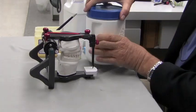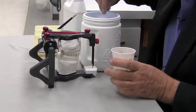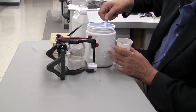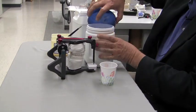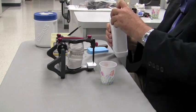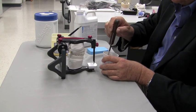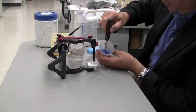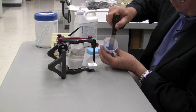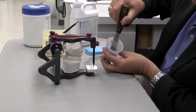Now it's just a matter of mixing up our acrylic. There's a variety of different ones they use — this is just Fos-Centra acrylic; pretty much any brand will do. I'm going to mix this up with the monomer to a pretty loose consistency. I don't want to make this too thick at this point. I want it nice and runny.